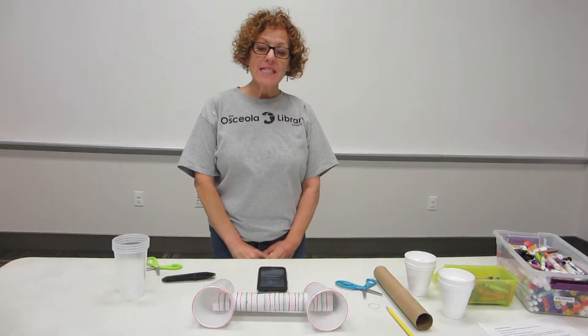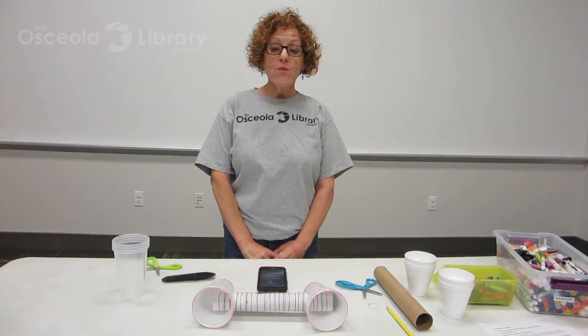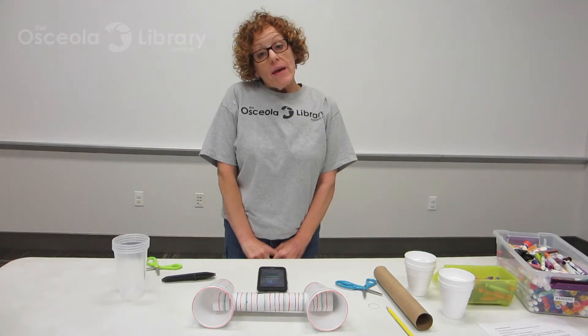Hi, everybody, and welcome. I'm Miss Lisa. I'm the Youth Services Librarian at the West Osceola Library, and today I'd like to welcome you to my makerspace.